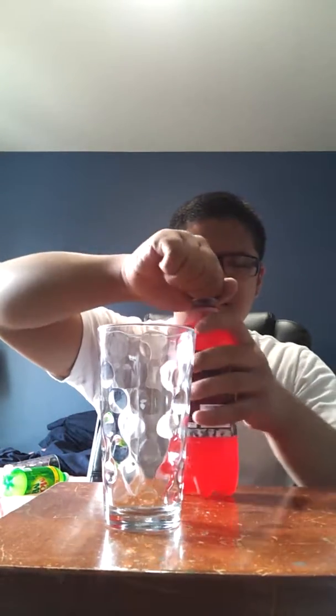Look at that. Alright, smell it, guys. Smells like, you know, fruit juice. Just like Wine Punch. Here we go.